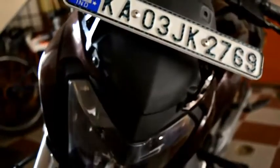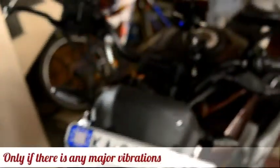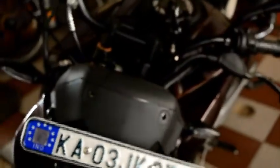I have tried to tighten the visor only on these two screws, so there is no support here. I might try to get clamps done for that, but for now I will use this to check if there is any vibration. I have already ridden around 30 to 40 kilometers and there was no vibration.